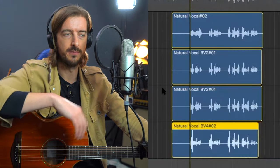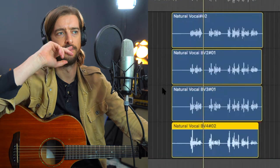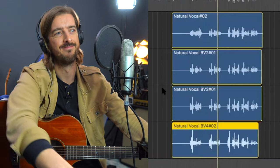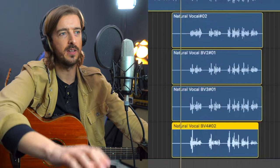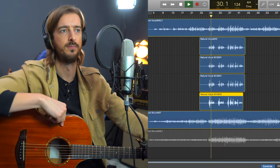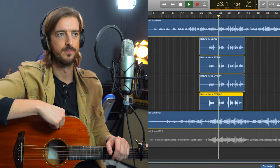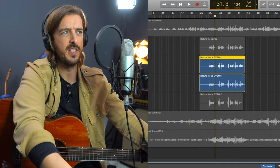Let's just listen to how all those backing vocals sound - just the backing vocals. [Listens back: You shouldn't lie to her, you shouldn't lie to your heart... you shouldn't lie to her, it'll tear you apart.] I always love the sound of backing vocals on their own. And then the whole thing with the guitar part and the main vocal as well.